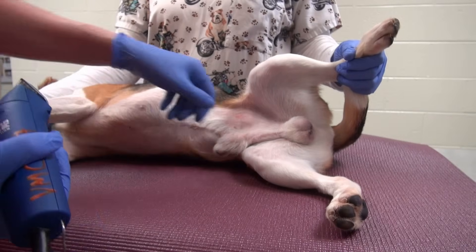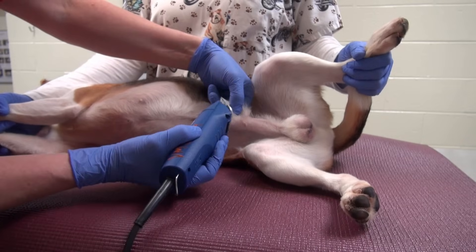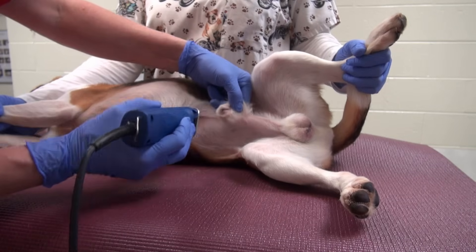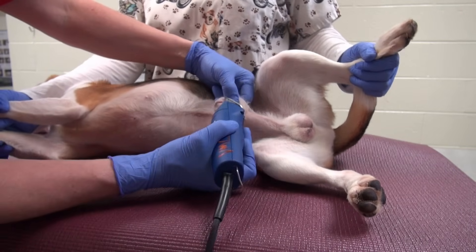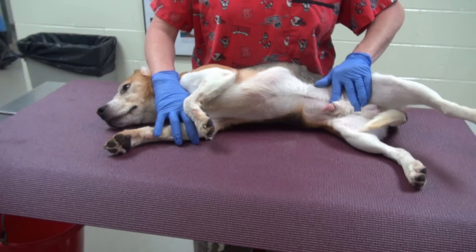If your dog has long hairs at the tip of his sheath, use the clippers to remove them. Take care to not scratch the dog's skin. Dogs should be restrained in lateral recumbency for the procedure. If your dog is sedated, or just cooperative, one person can usually restrain the dog and exteriorize the penis.